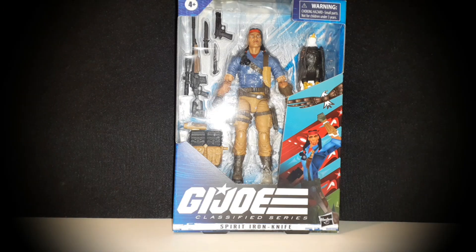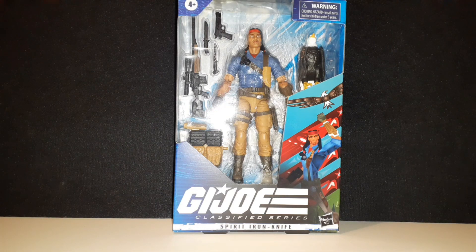Yo, this is Shane717. In this video, I'm going to be unboxing and reviewing the G.I. Joe Classified Series Spirit Iron Knife action figure.